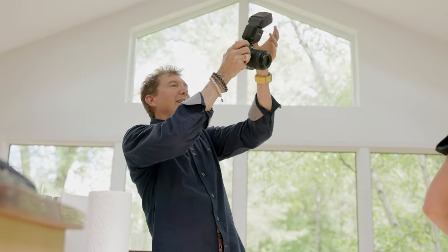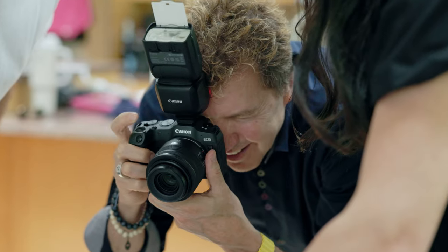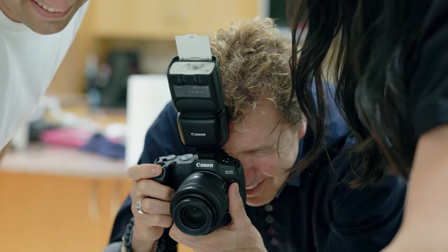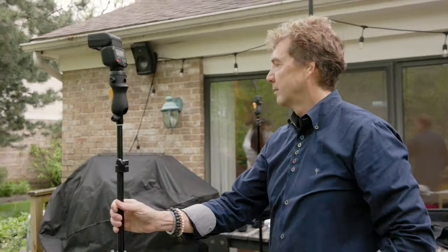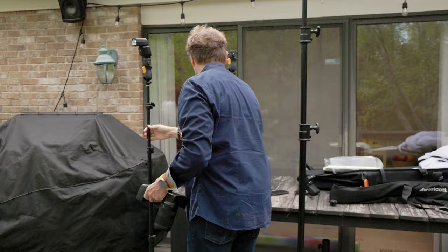We have an articulating head that can swivel, spin, and a little bounce card built in. So you can bounce the light off any direction in your home, thereby creating a higher quality of light. Today, during the family session, I wanted to get the flash off camera. For that, I used the Canon STE10.